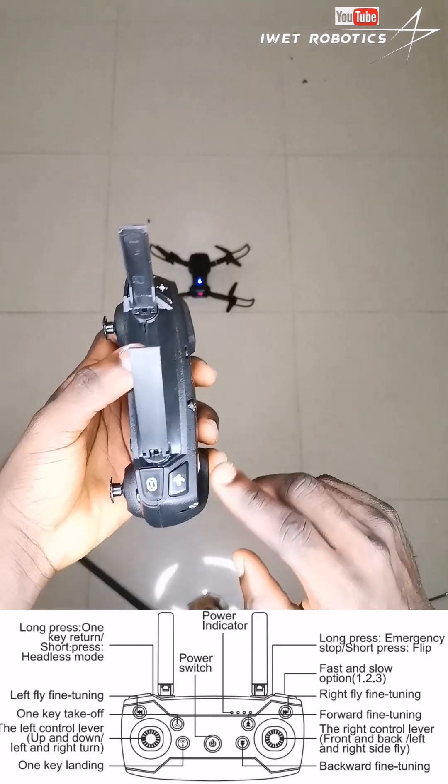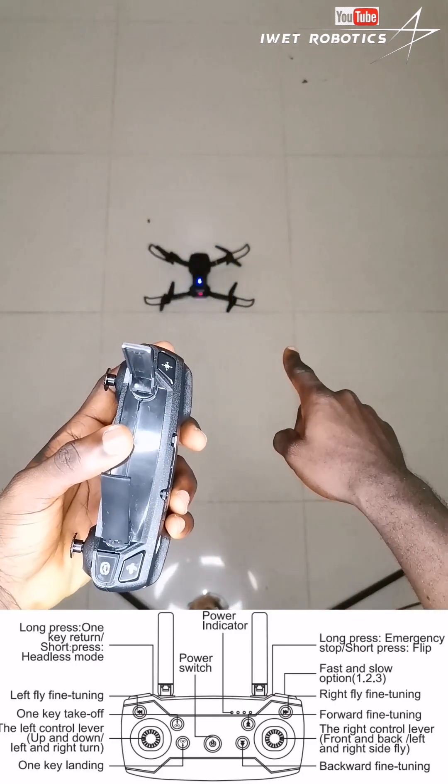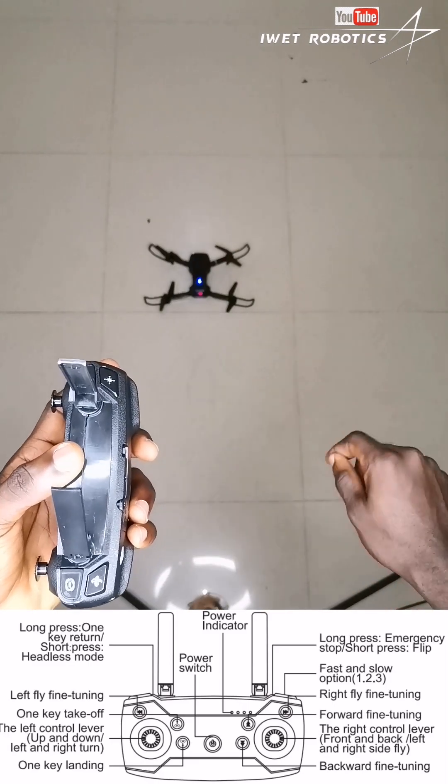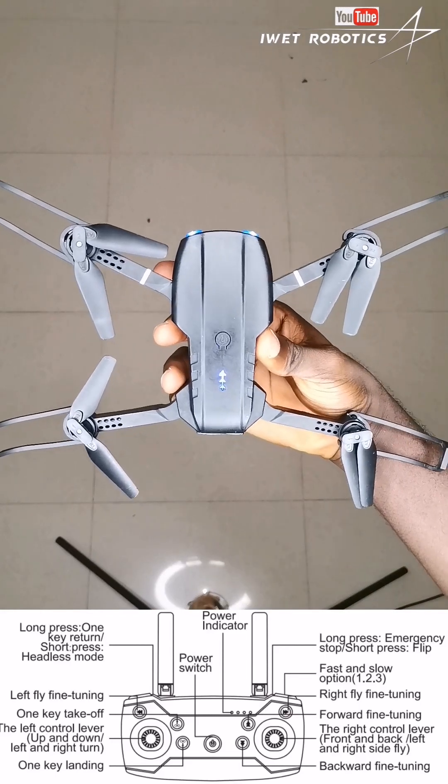Next, you're going to have to calibrate the drone on a level surface. You're going to click on this button down here. If I click on this button, you can see the drone is blinking, meaning it successfully balances itself on a level surface.